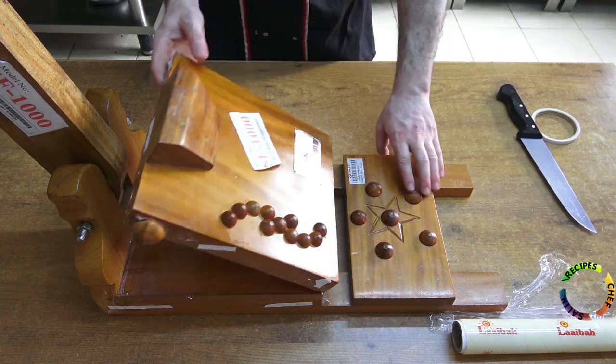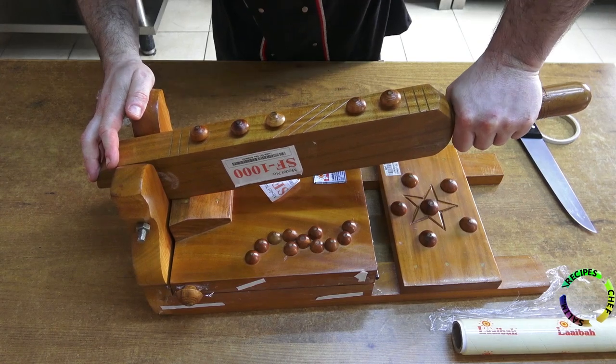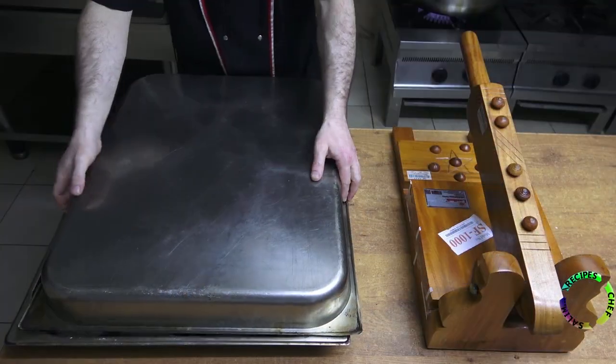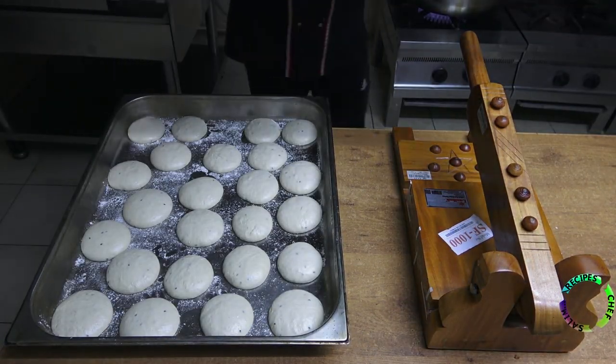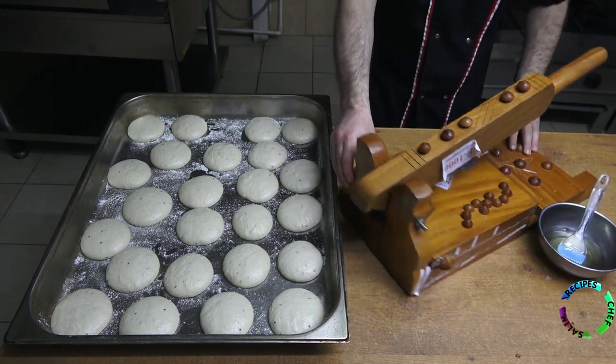The roti maker is now ready to roll out dough. A simple frying dough will be made, using dough prepared 10 hours ago. It contains dry yeast, sugar, salt, wheat flour, and black cumin.